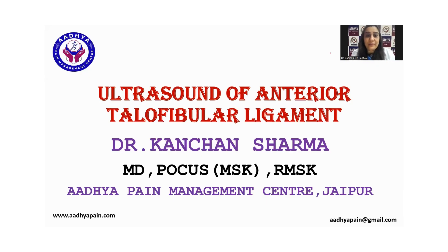Hello friends and welcome to my channel. Today we will be talking about the ultrasound of the anterior talofibular ligament.